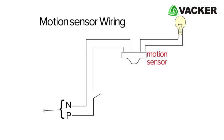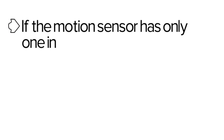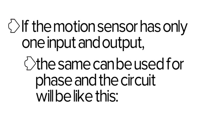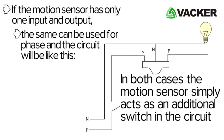In order to connect a motion sensor, the wiring has to be done like this. This motion sensor has both phase and neutral as inputs and outputs. If the motion sensor has only one input and output, the same can be used for phase and the circuit will look like this. In both cases, the motion sensor simply acts as an additional switch in the circuit.